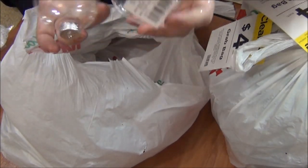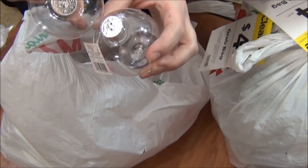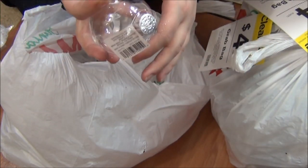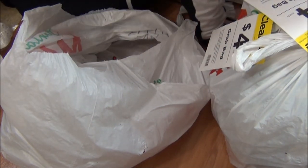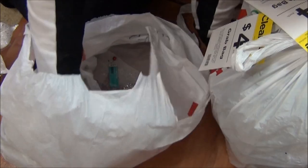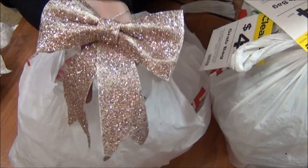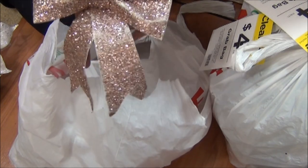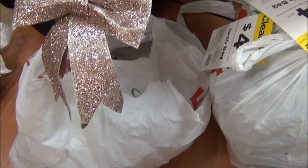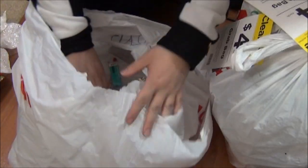Got a couple more of these little bulbs — I may have said it wrong in my last video, oh well, it happens. And then I got what I think is like a rose gold piece — it's missing some sparkle, but it's cute. It's this little bow. It retailed originally for $10.